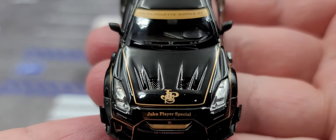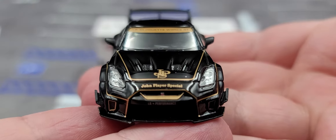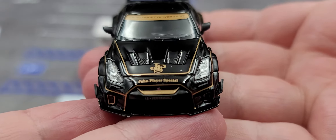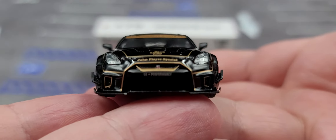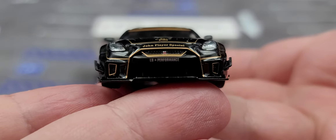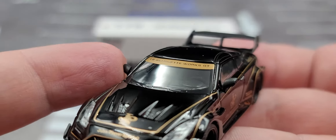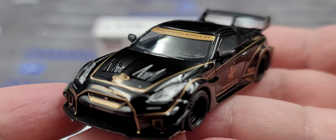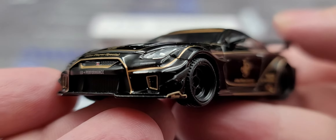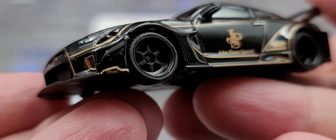This is a left-hand drive John Player Special. On the front there is GTR badging in the grille right below the word 'Player,' and LB Performance below that. The headlight area features red inserts with detailed surrounds, and there are rubber side mirrors to prevent breakage during transit.